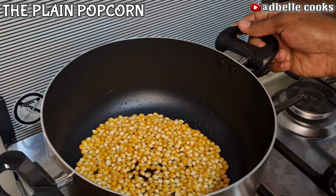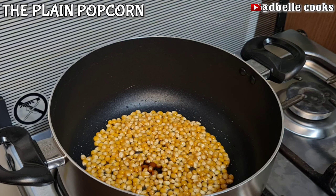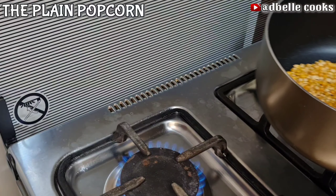Add a drop of vanilla flavor — this is optional, but I love the flavor of vanilla in popcorn; you can give it a try. Add a pinch of salt. Remember, you can decide not to add salt. Feel free to double or multiply this measurement if you are making popcorn in large quantity. I am starting first on a low heat.